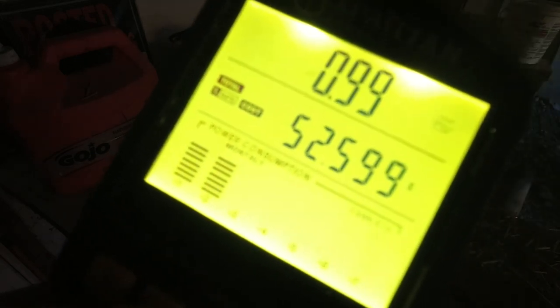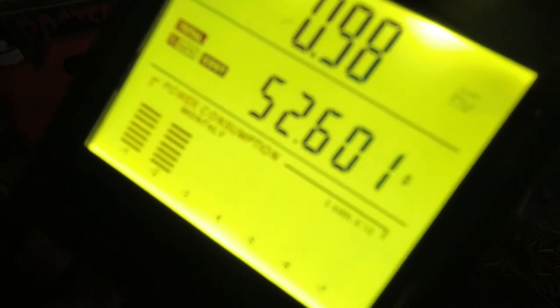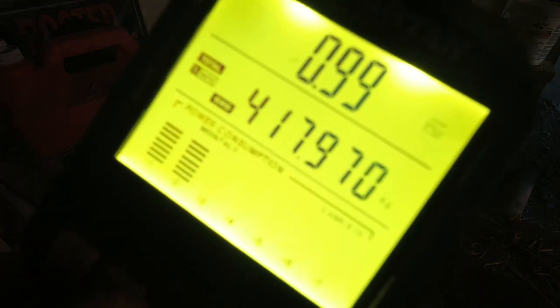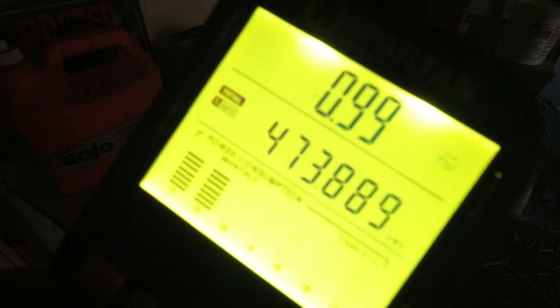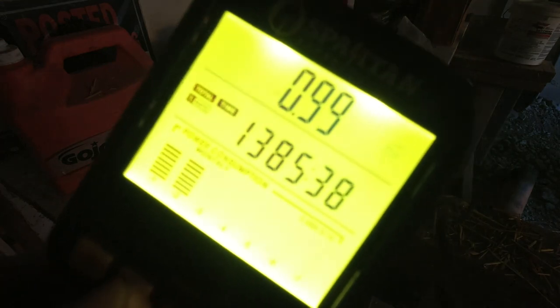Not terrible. So if we take that 1,385 hours divided by 24 hours in a day, it's about 57.7 days this has been on. And if we divide that into the $52.60, then it comes out to about $0.91 — a little over a dollar a day — is what the cost is for me. But for anyone else out there, the key would be to divide the number of kilowatt hours, which is 473.889, into the number of days. So if we do that, it comes out to about 8.21 kilowatt hours a day.